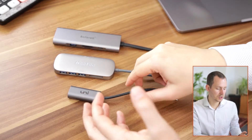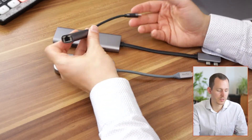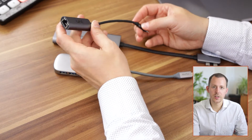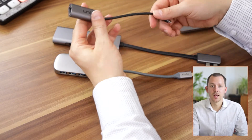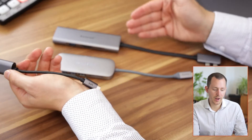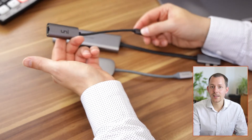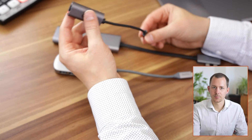The first dock I have here is actually not necessarily a full dock — it simply is an Ethernet adapter from USB-C to the Ethernet port, so it is single-purpose. However, I now have a similar feature built into the most expensive dock I have here. This is one of those dongles you might need if you just want that one feature and it is relatively inexpensive.